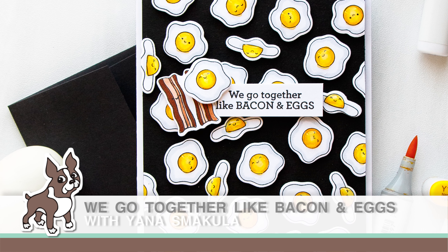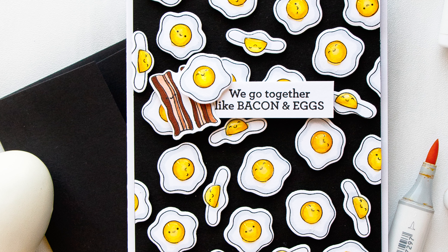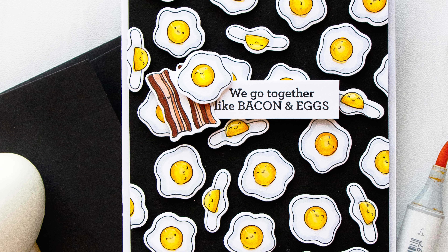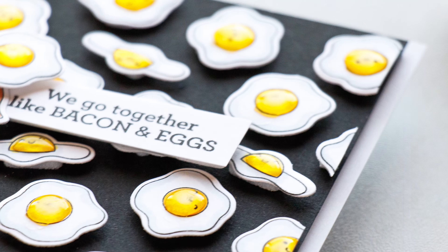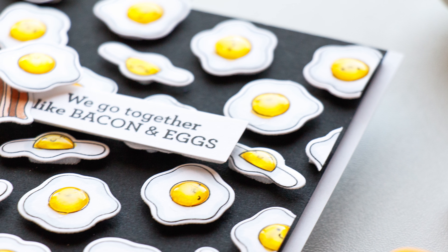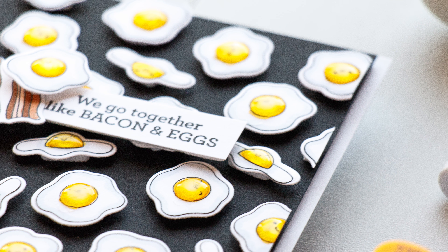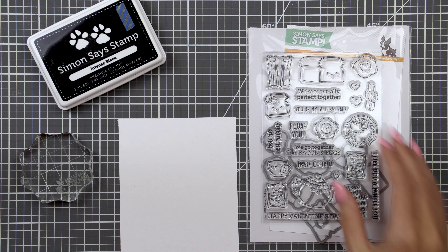Hi everyone, this is Yana Smakula for SimonSaysStamp.com and thanks for joining me today. Welcome to another episode from my bi-monthly Yippee for Yana video series. In today's episode, I'm creating a fun stamped, colored, and die-cut background for a card using the Breakfast Buddies stamp set. Here's a quick look at this stamp set.